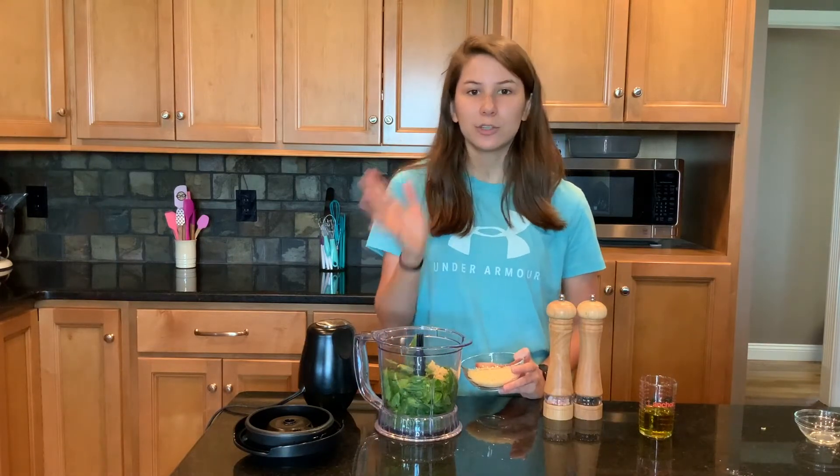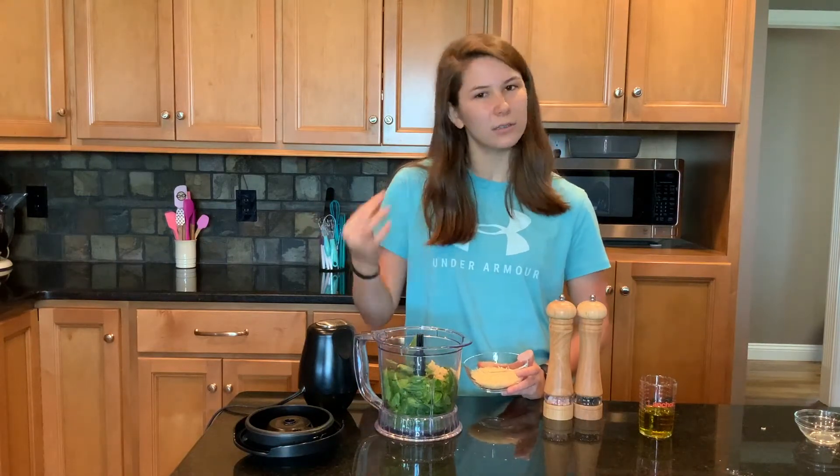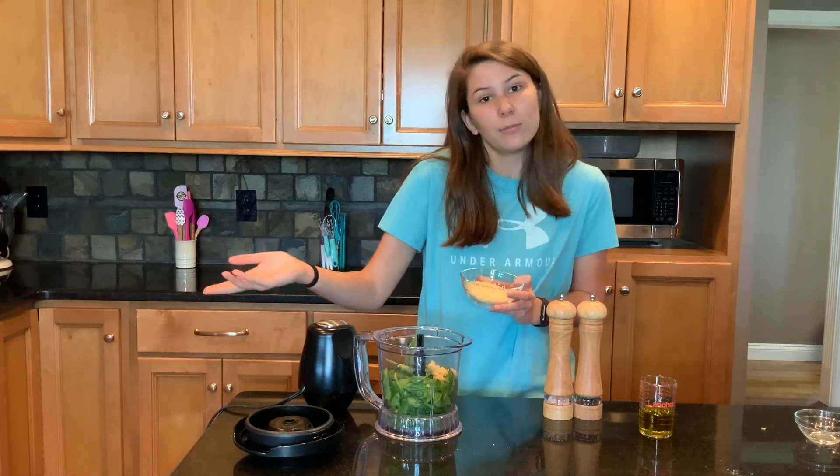Lemon juice will also keep it from changing color, because if you don't add it, it will turn a little bit brown — kind of like guacamole. But it's not bad, it's just a little brown.